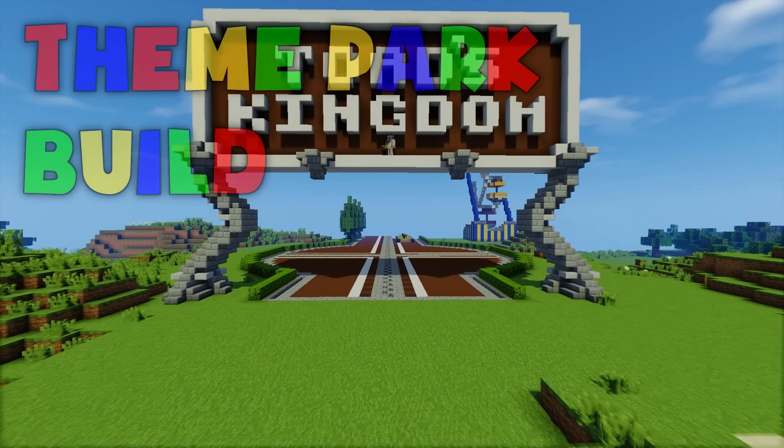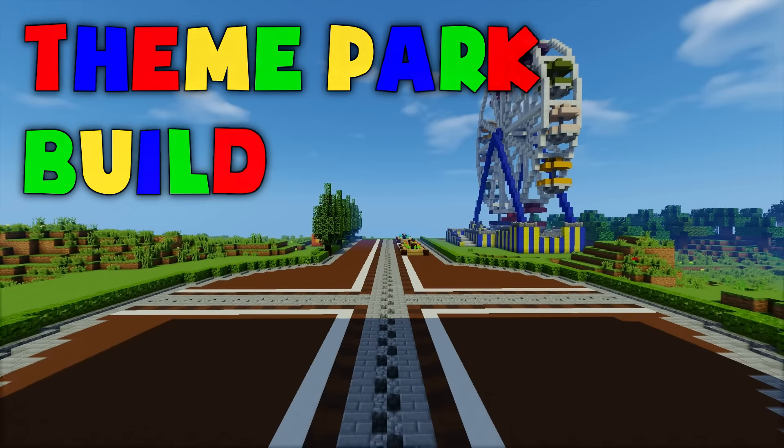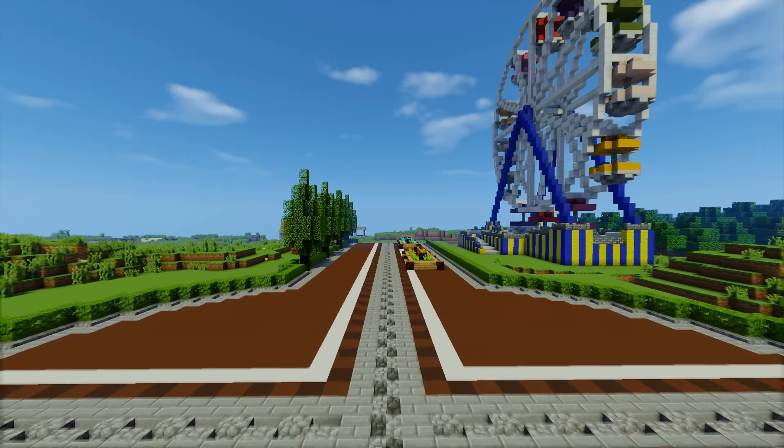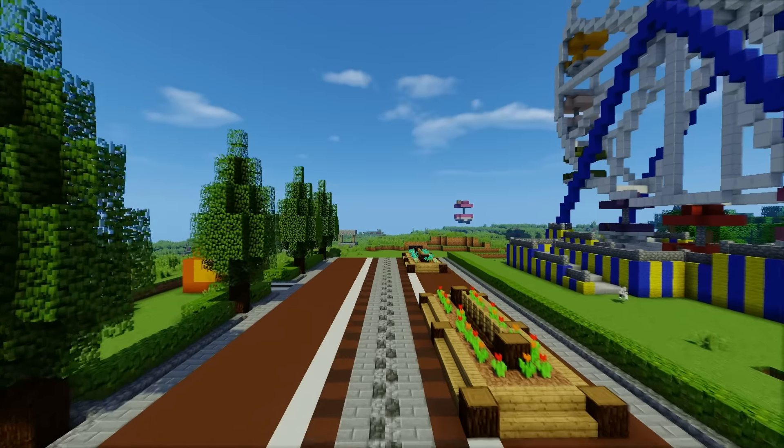Hey everybody, welcome back to Theme Park Build. So in part one I built the ferris wheel. In part two we laid down some paths. So the only thing left to do now is to start adding some buildings, which, if you can guess by the title of this video, is what I'm going to be doing today.